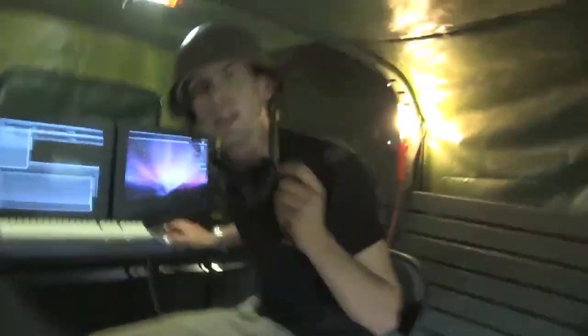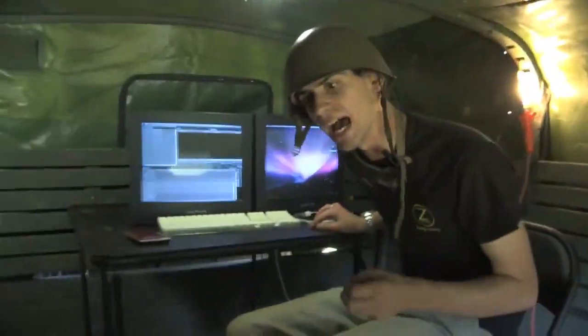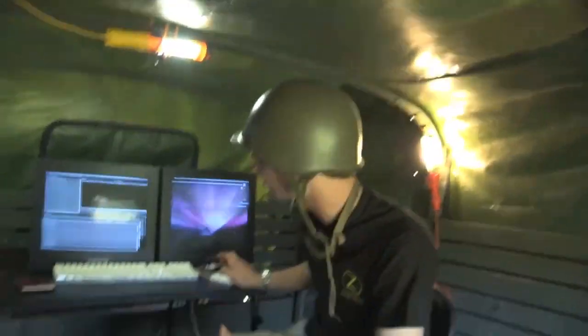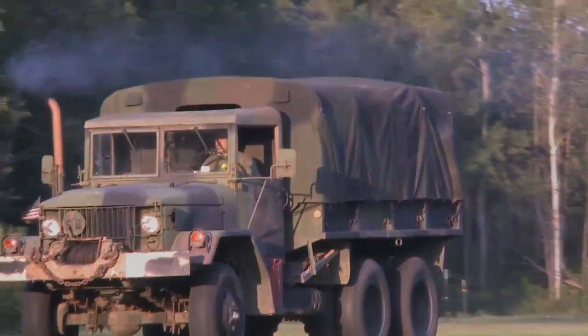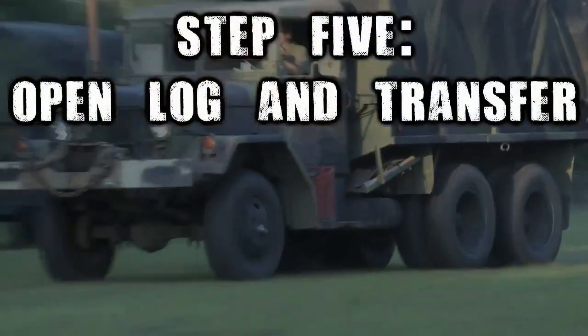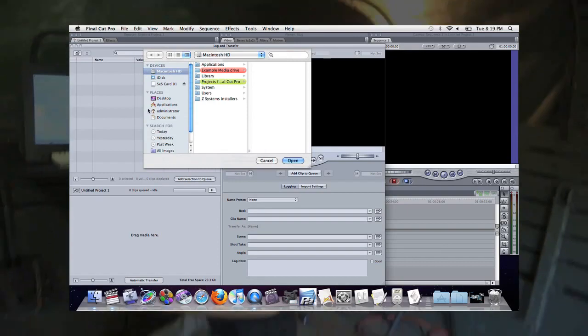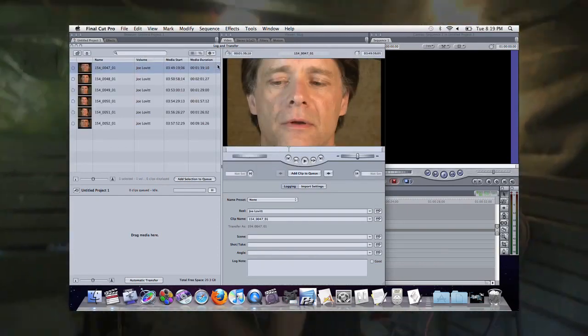So now we're going to launch Final Cut and go into Log and Transfer. Now that we have the plug-in, Log and Transfer is going to natively recognize that BPAV folder format, which can be found on our external drive or directly off the card or camera. So I'm going to go into File > Log and Transfer, and simply click the plus button and point it wherever this BPAV folder might live.